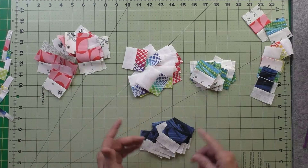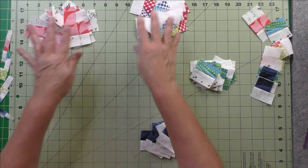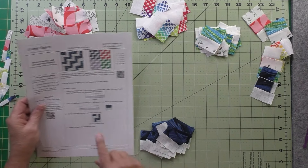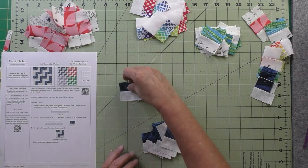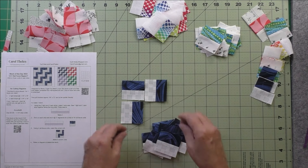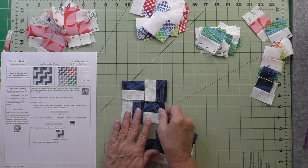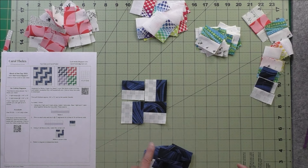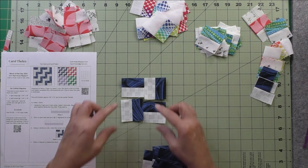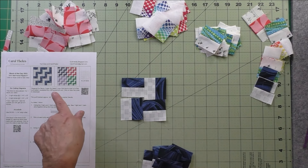I'm going to make four blocks. Following the diagram in step three, I place the pieces: one like this, and like that, and this, and that. You sew four of these — sew these two together, these two together, press the seams, then sew the two pairs together. Make four of those for each of the fabrics.